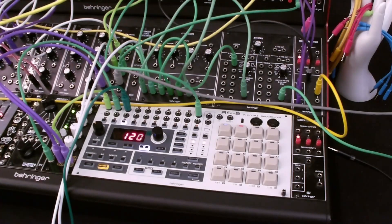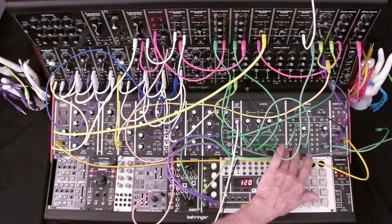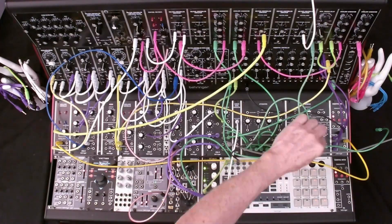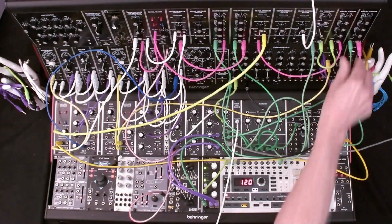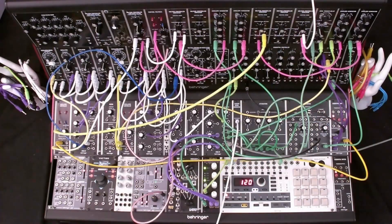Let's add a hi-hat on channel 3. First we'll patch the control path from the channel 3 gate out to the 911 envelope generator. Note that the gate outs on the RS9 are V-triggers or voltage triggers — we have to convert the V-triggers to S-triggers or switch triggers to trigger the System 55 envelopes. We'll use the 961 interface module for this conversion. The channel 3 gate out is patched to the V-trig in of the 961, and the S-trig out of the 961 connects directly to the 911 S-trig in. That completes the control path.